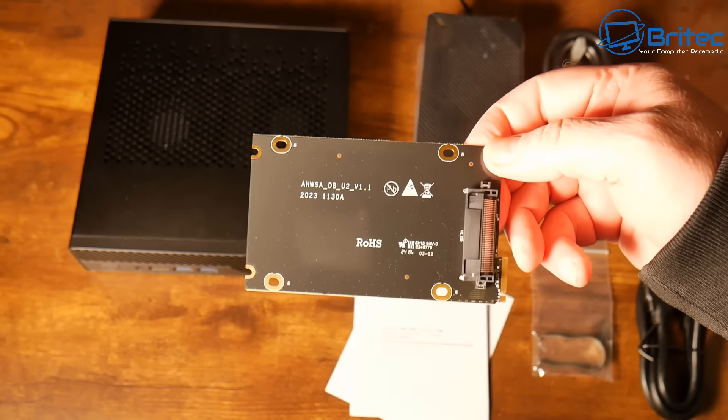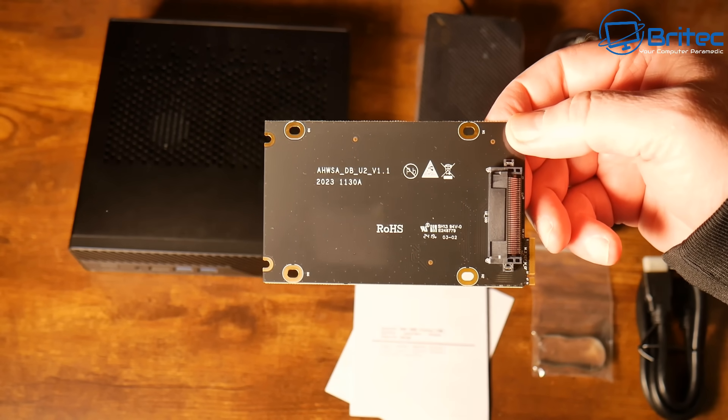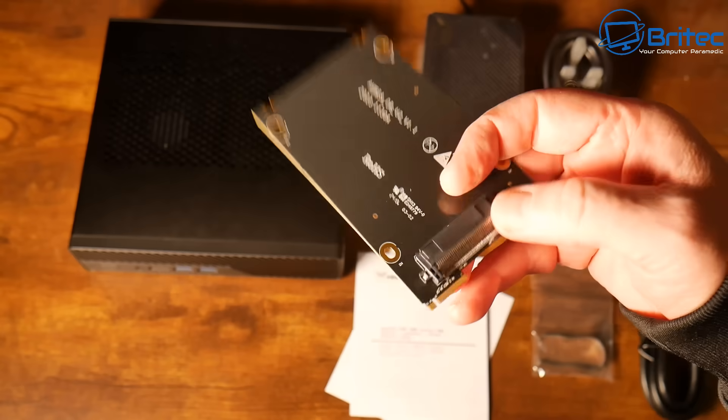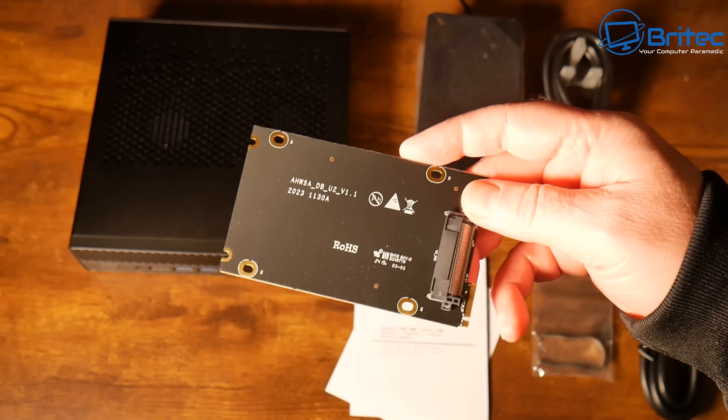There is an actual adapter here for an SSD, in case you want to use one of the M.2 slots to convert to an SSD — you can do that using this, and it comes in the kit as well. I'll show you that a little bit later on.